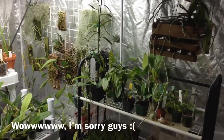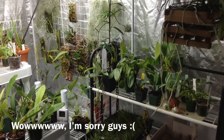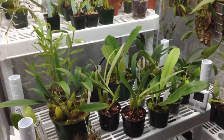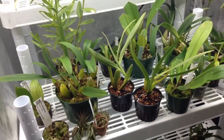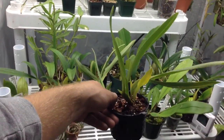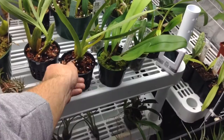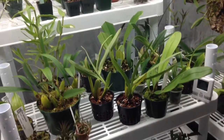Alright guys, I totally forgot about my video after I paused it, and I finished repotting — I apologize. But as you guys can see, there they are. So hopefully we get some nice flowers whenever, but in the meantime they will grow on in here. They are saved now.